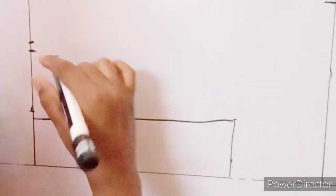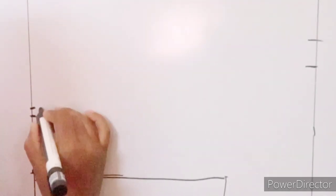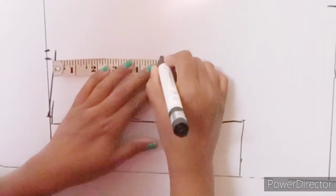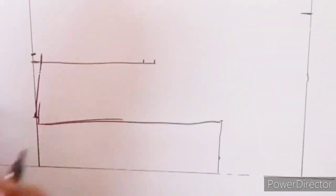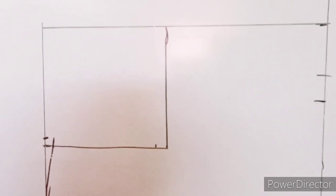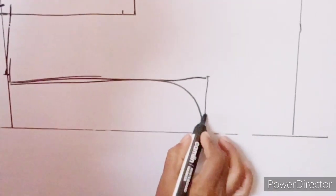We will mark the top at a quarter inch. Now we will cut down the neck inside the neck. Turn the marking to the loose. The neck is perfect.